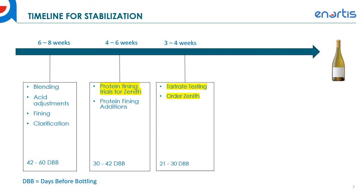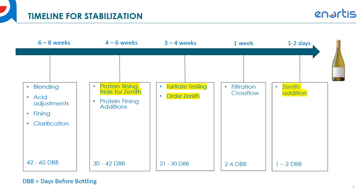Three to four weeks out is when you do your tartrate testing and order your Zenith. Tartrate testing basically confirms the dosage of Zenith that will stabilize your particular wine. We recommend 100 ml per hectolitre as a standard dosage because it stabilizes most wines, but winemakers will probably also want to test different dosages. One week before bottling is when you'll typically do your crossflow filtration. About one to two days before bottling is when you add your Zenith — you can even add it just hours before bottling — typically just after filtration and before bottling.